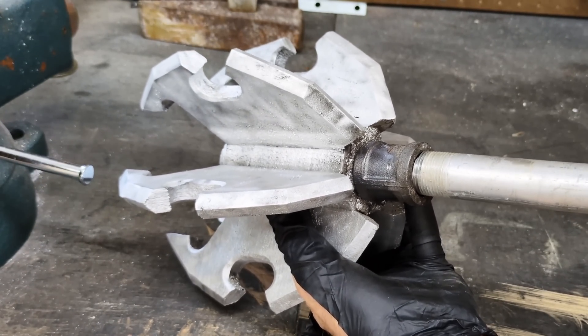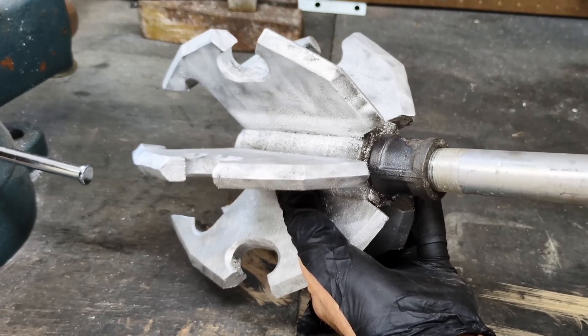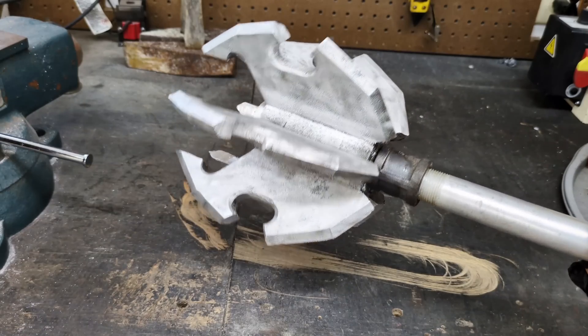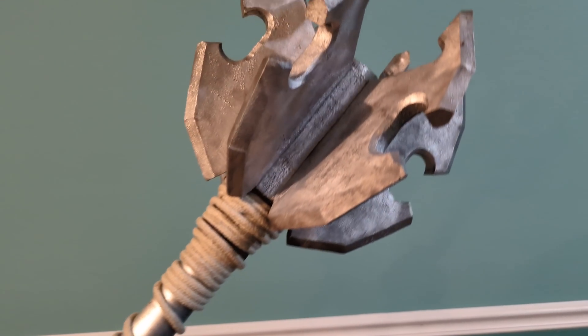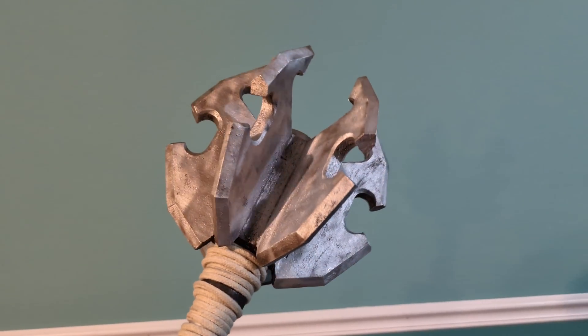So what good is a mace head if you don't have a handle? This is why I designed it the way I did — so I can thread in a three quarter inch piece of pipe. I am super happy with this. As I said in the beginning, this is my most favorite project that I've ever done. If you guys would like to make something like this for yourself, stay tuned for how I made the pattern.